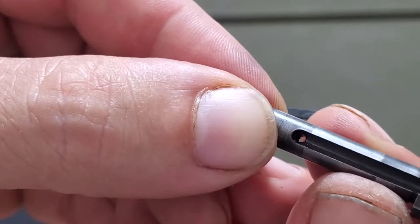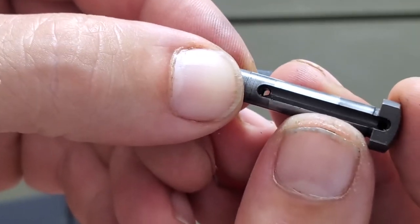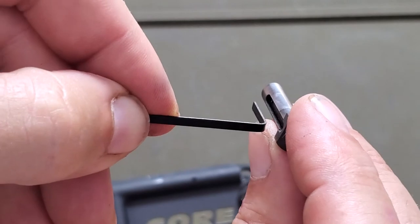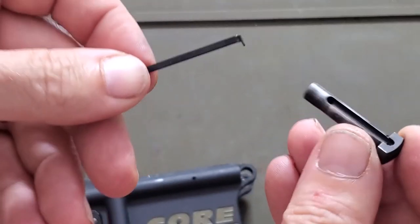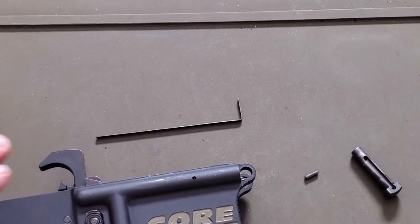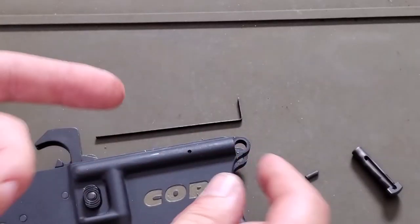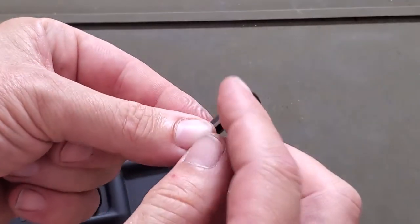If you look right there, there's a small indention in the rear, and that's what the detent pin locks into. You just have to make sure you get that pulled back away from it and then be able to slide the pin out. It can be a little tricky, but it's one of the easiest ways to take out that takedown pin.